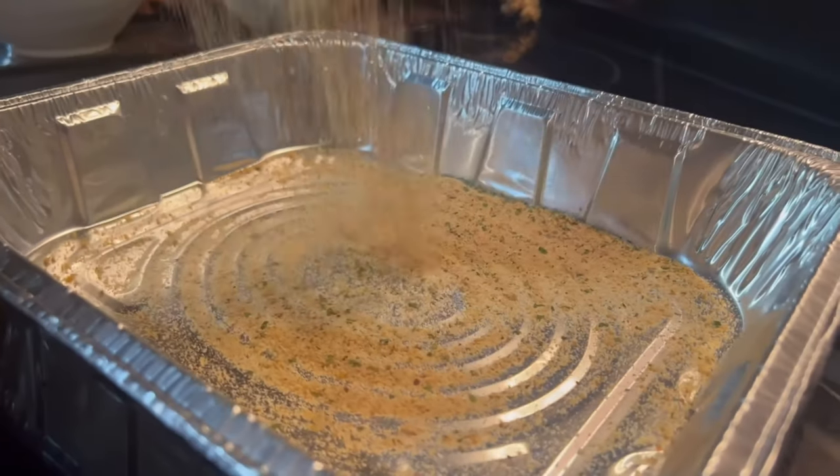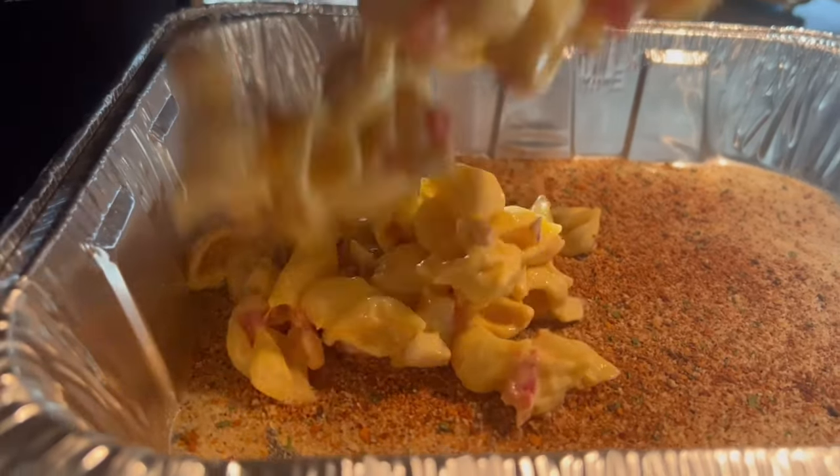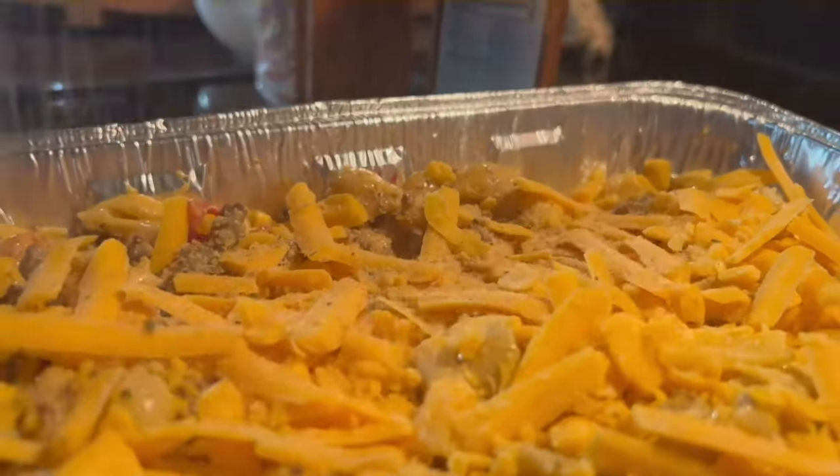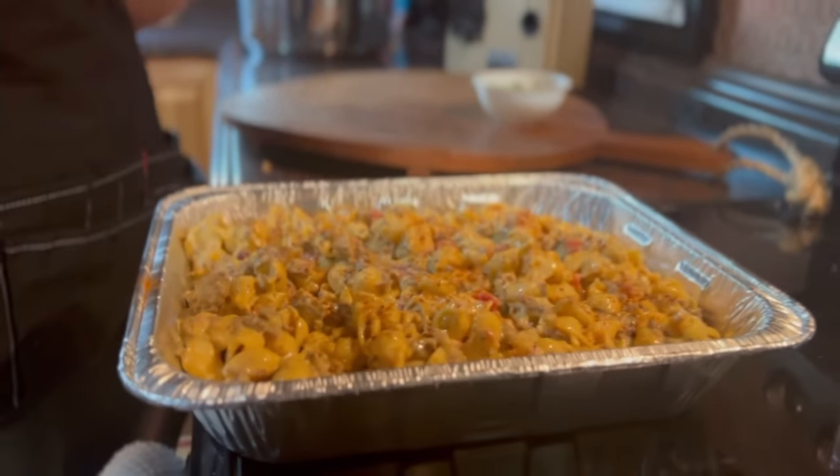Line a foil baking sheet with some breadcrumbs, fowl, and dragon. Pour in your pasta. Top with cheddar cheese, breadcrumbs, dragon, and a little more fowl.